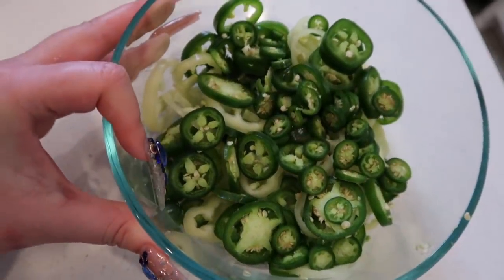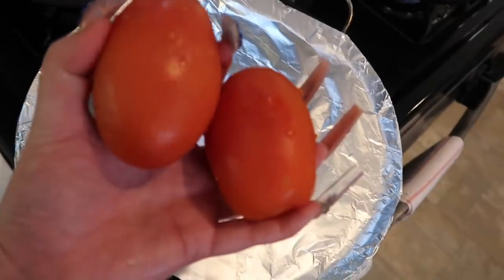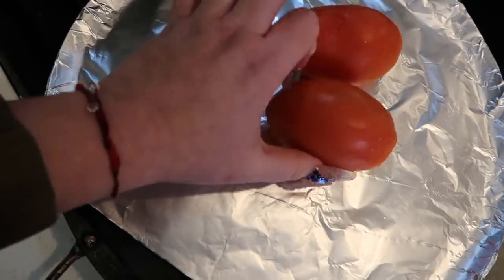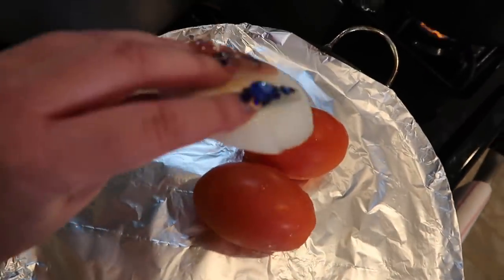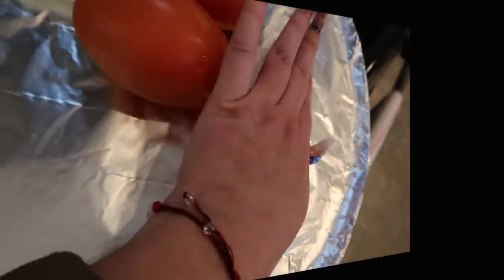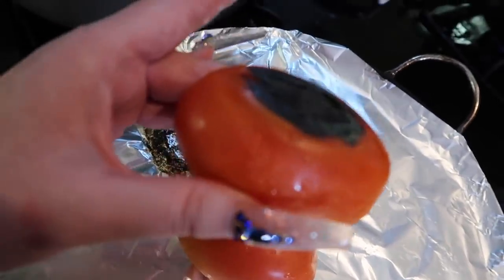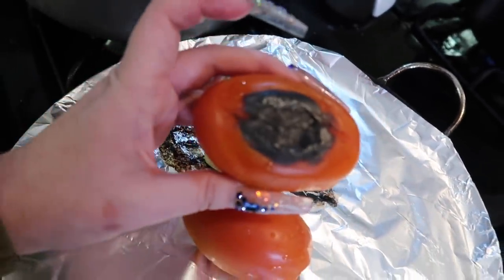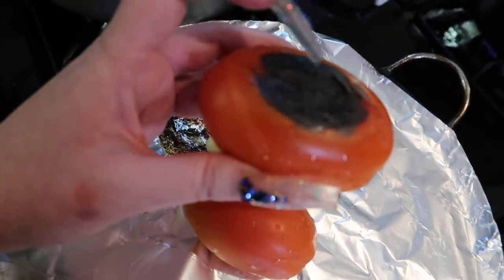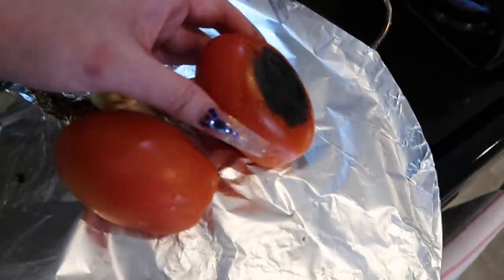I'm going to make a quick salsa for my recipe. I'm going to add two tomatoes, a piece of onion, and two pieces of garlic to the grill. You see my tomato — it's nice and burnt, and that's exactly what we want. When you pick it up, try to leave the burnt bits on because that's what's going to give our salsa flavor. Now we're going to flip it.